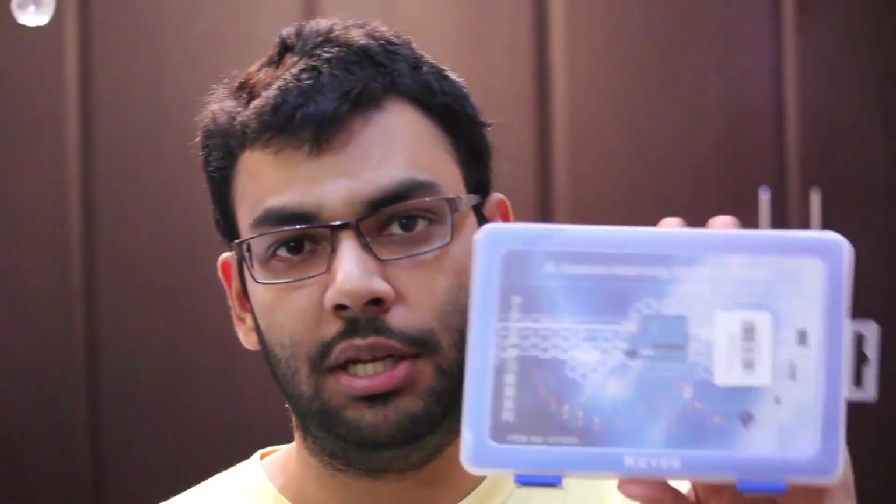Hey guys, my name is Meijer Singh and today I'm going to show you how we can get started programming an Arduino Uno, as well as teach you guys how to build some really awesome circuits with a basic Arduino kit. So let's get started.